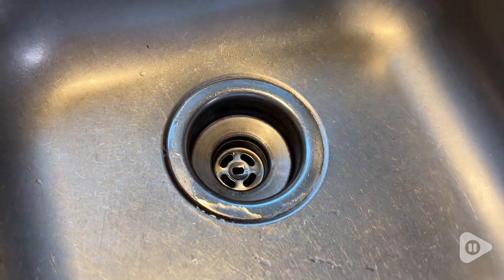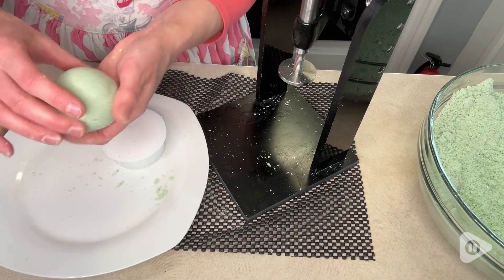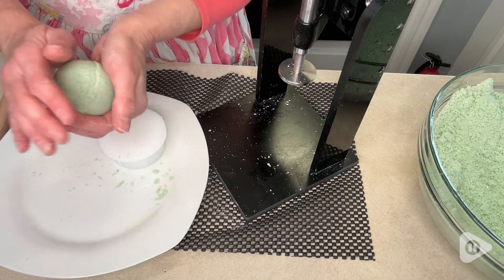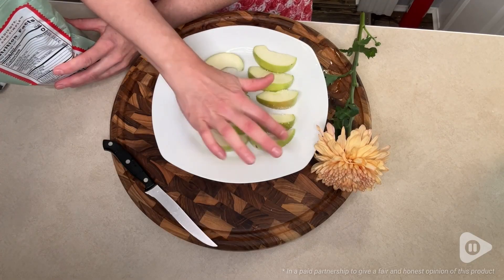It's also helped to get rid of the staining on my stainless steel sink. I'm really glad I have this One in a Mill citric acid on hand for all of my DIY projects and for cooking or any other food items that I want to use it on. And that's my point of view.